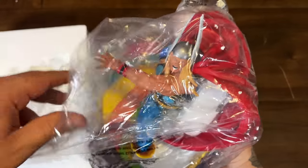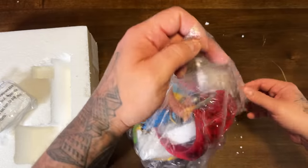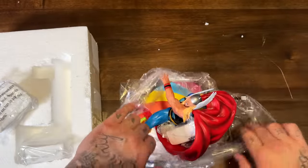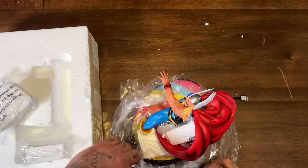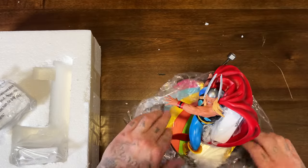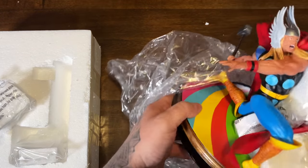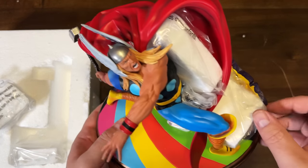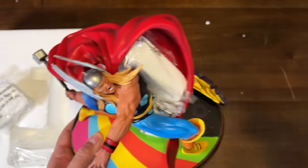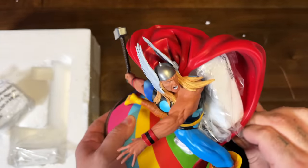Let's air it out and make sure we don't chip any of the wings on his helmet. They have blocks of styrofoam in individual plastic tucked into all the nooks and crannies. Right away I'm digging the top of the base — it looks just like the cover of Silver Surfer issue four with that distinct rainbow look.